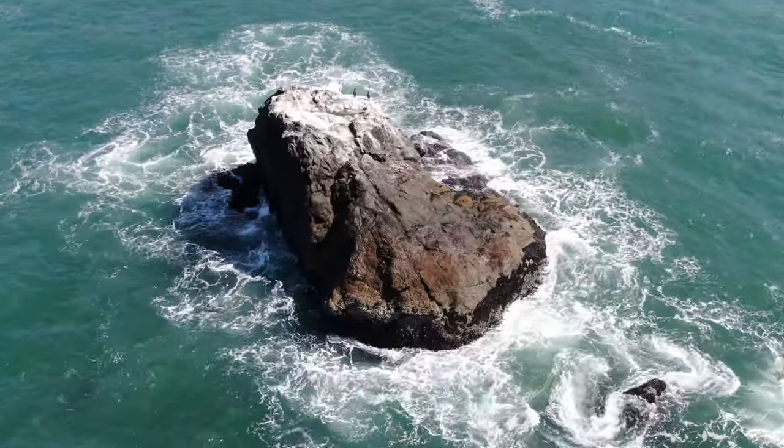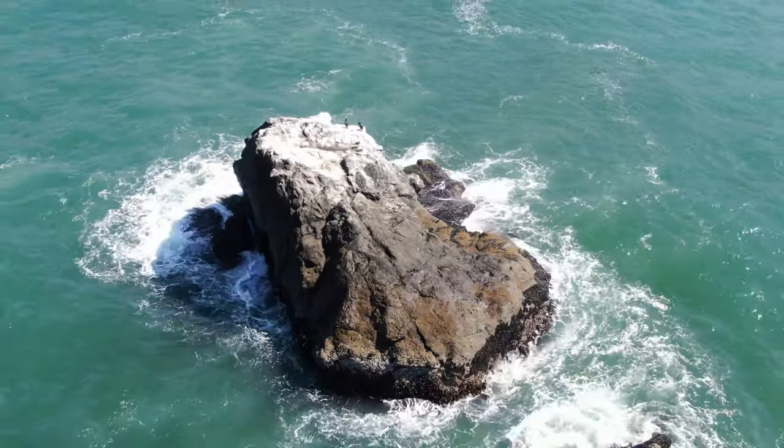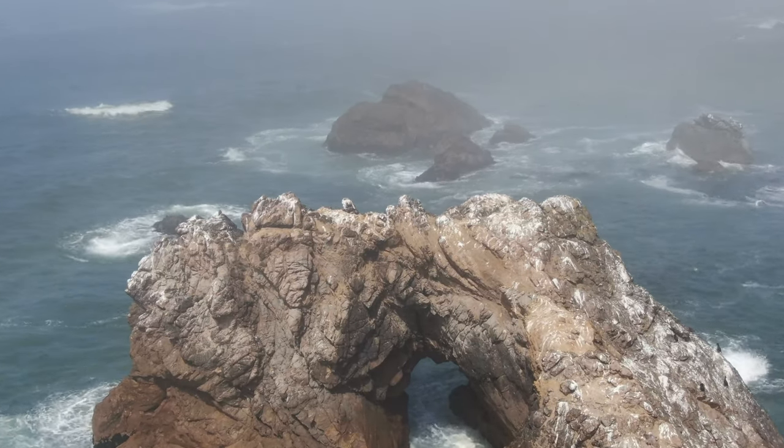I'm going to start by saying two positive things: the zoom is better than I thought. When you get an object like a rock cropping in the middle of the ocean and you zoom in and out of it, you get a better appreciation. And two, I can tell that the battery lasts longer — by this point I'm usually expecting the beeping to start.